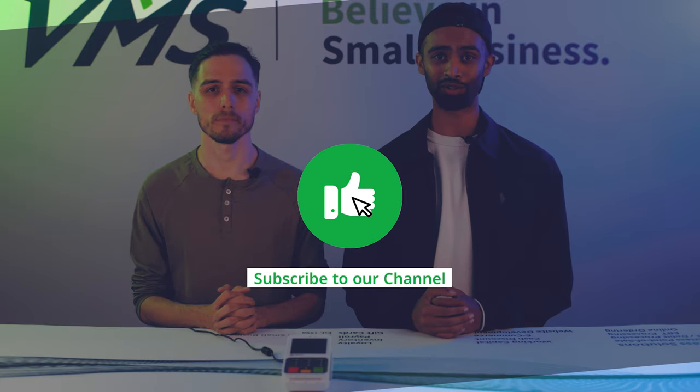If you're interested in the latest payment processing news, make sure to hit that like button and subscribe to our channel.